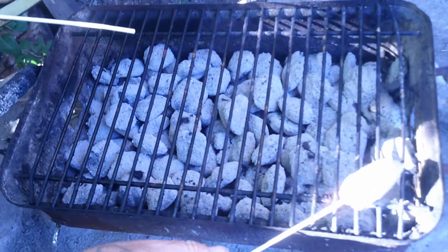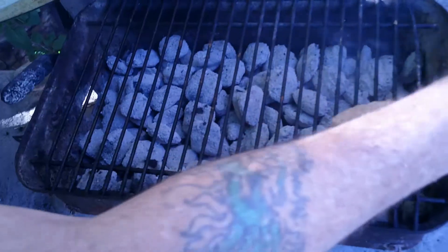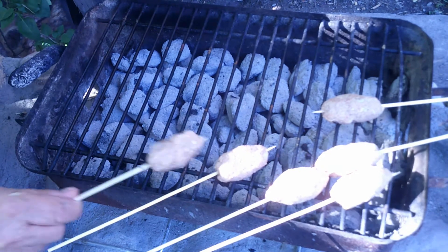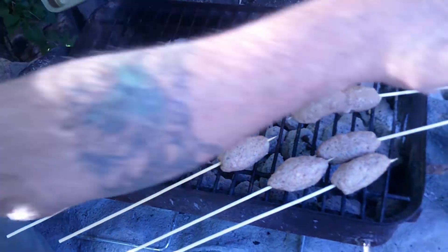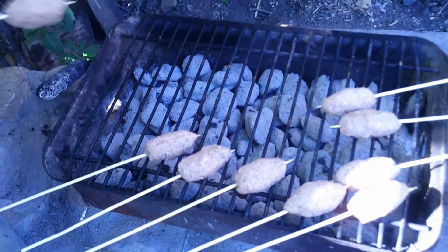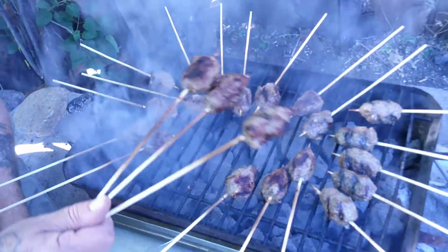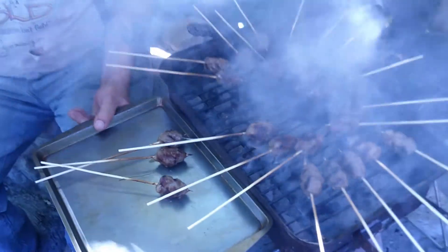All skewered up and ready to go — meet me outside at the grill. I'm layering these kebabs on. They smell great already. These are done and they look fantastic and they smell even better — see you inside.